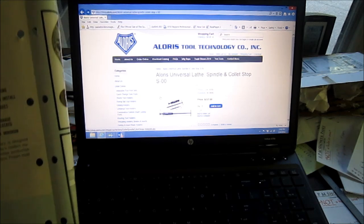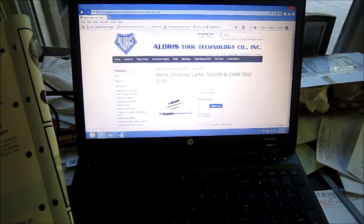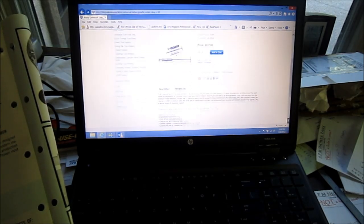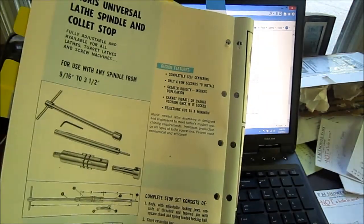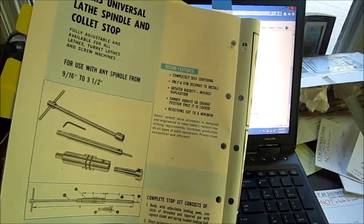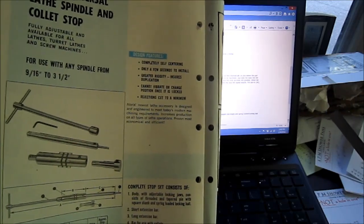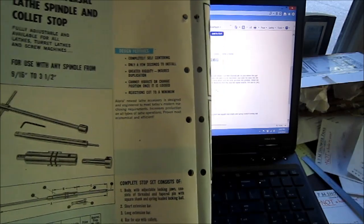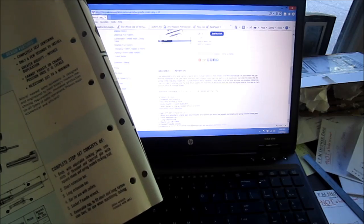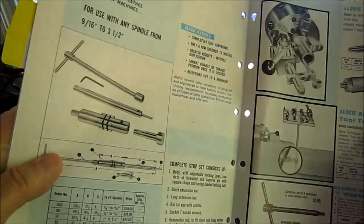I thought that was pretty interesting — I had never seen it. But you know, I just have to point out that paper catalogs are nice to go through. Today we all go online and have to sit there and try to page through stuff on the screen. Sometimes it's quicker, but there's nothing like just sitting down and reading through a catalog. Let me go back to another page here that I thought was interesting.